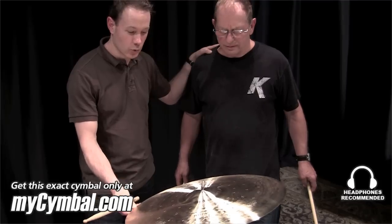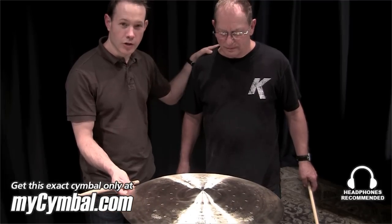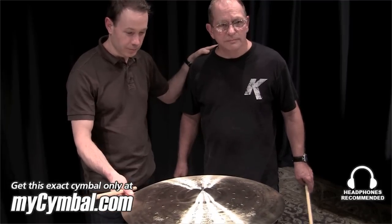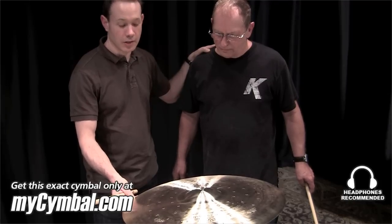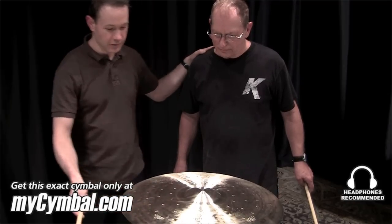Today we're going to demonstrate a 22-inch KCON Constantinople Renaissance ride that was designed in conjunction with jazz great Adam Nussbaum. Check this out.